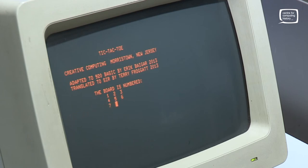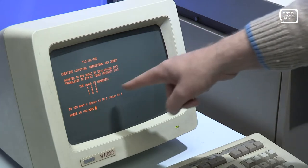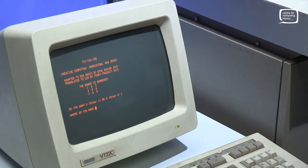In those days we didn't have screens where you could move characters around, so the interface is very simple. Do you want to be X? Enter one. So I'll be X. Where do I want to move? I have to know the number of each grid square. I'll go to one.